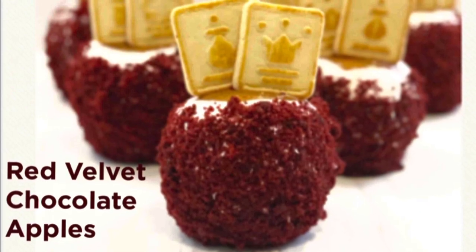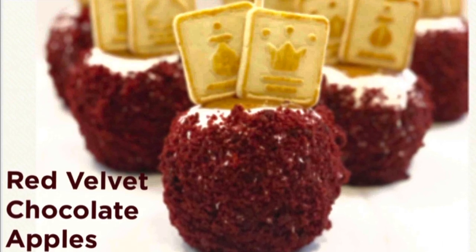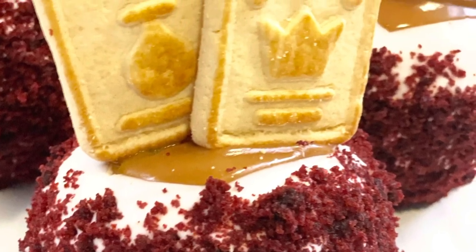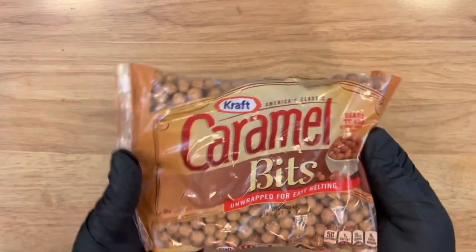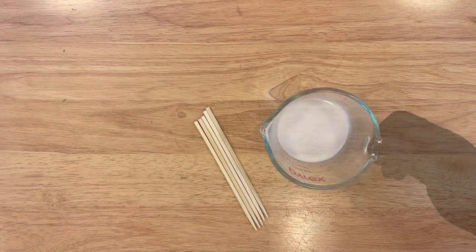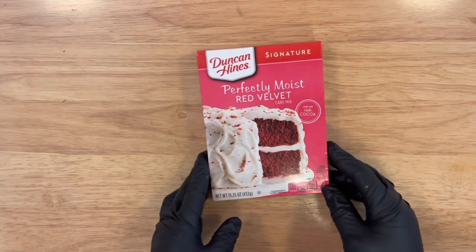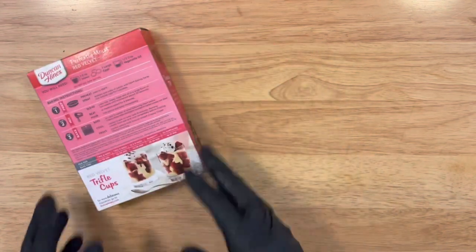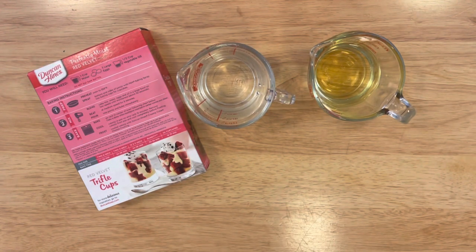The red velvet chocolate apples — I'm going to be dipping them in a white almond bark and Kraft caramel. I'm going to be using the Kraft caramel bits. Here I have two bags but I'm actually going to use a total of three. You're going to need apple sticks and some coffee creamer — I'm using French vanilla flavor. You'll also need a red velvet box mix; just follow the instructions on the back of the box with the water, oil, and eggs.